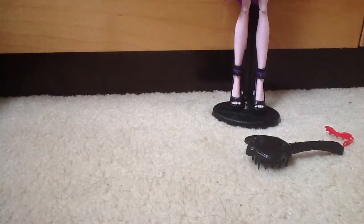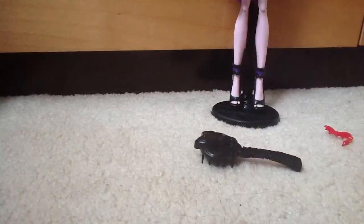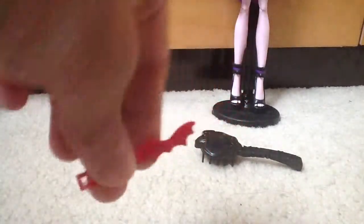It comes with a black brush and stand, and it comes with a red hair clip — a bat.